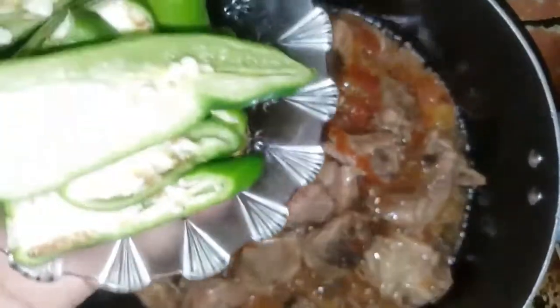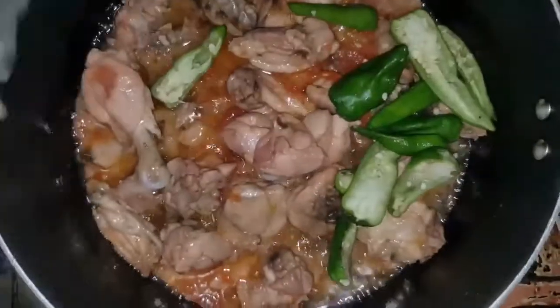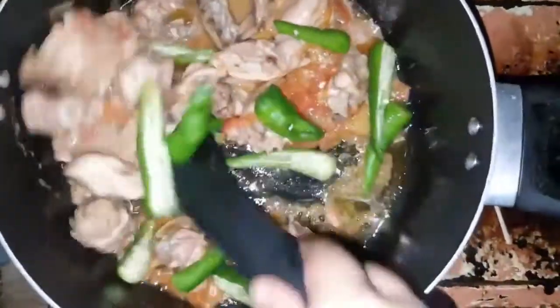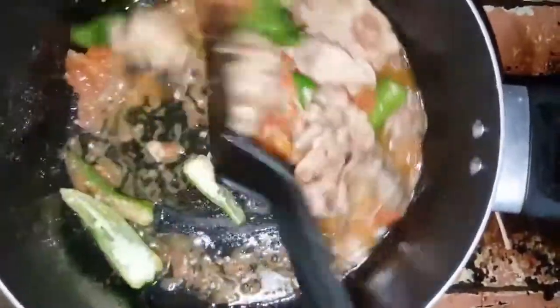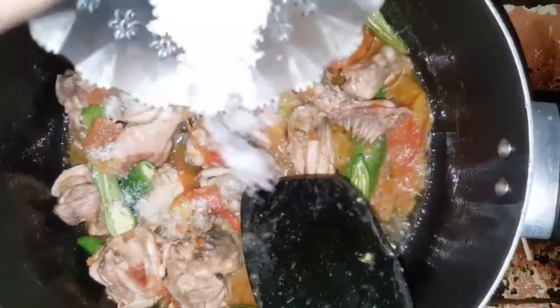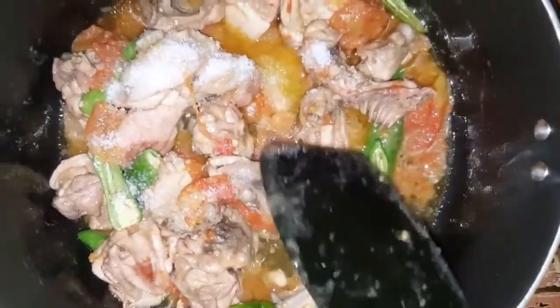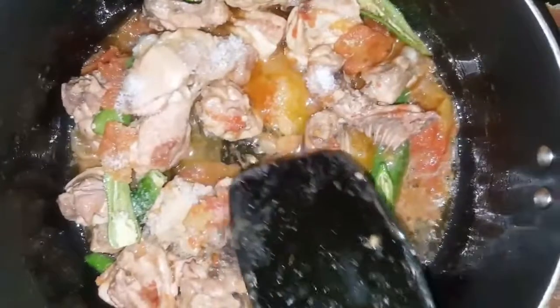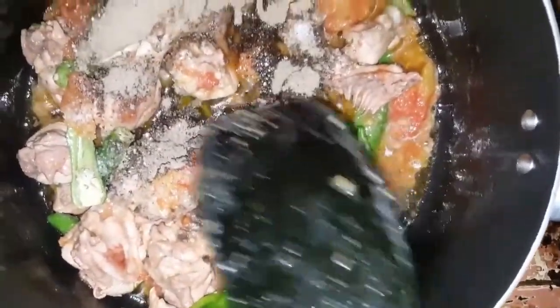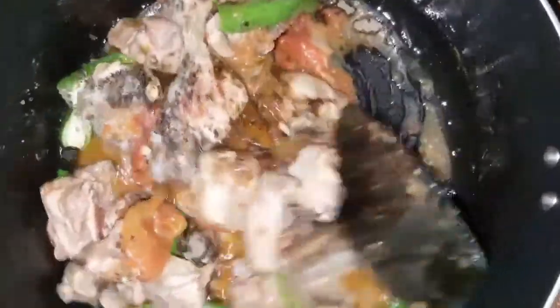Now we will add green chilies — we have cut them into 2 parts. We will mix it. Now we will add the other ingredients: salt and black pepper. We will mix it well.